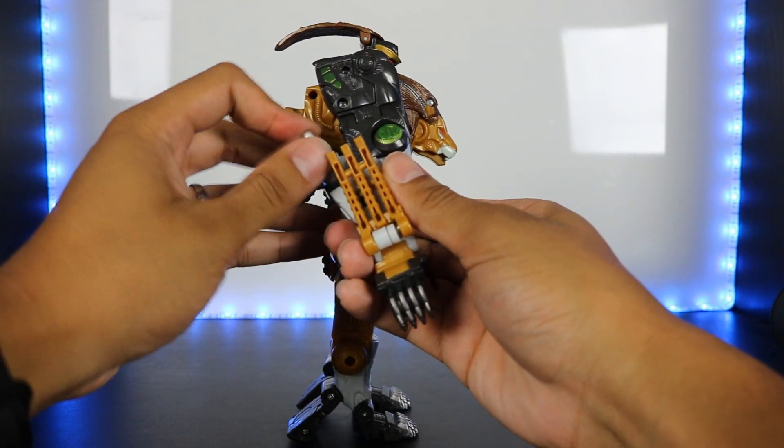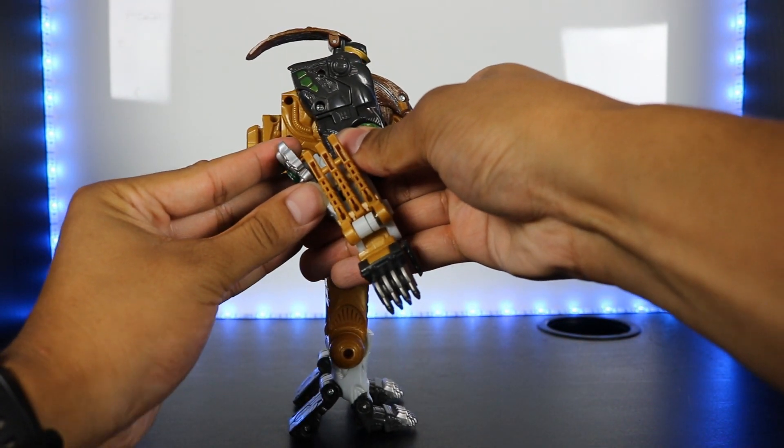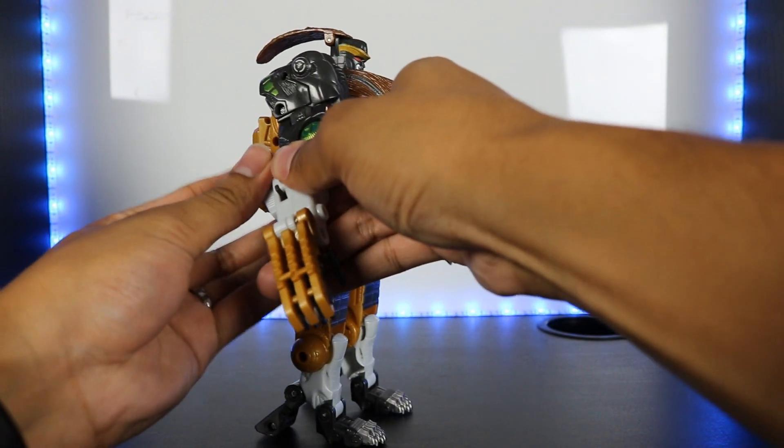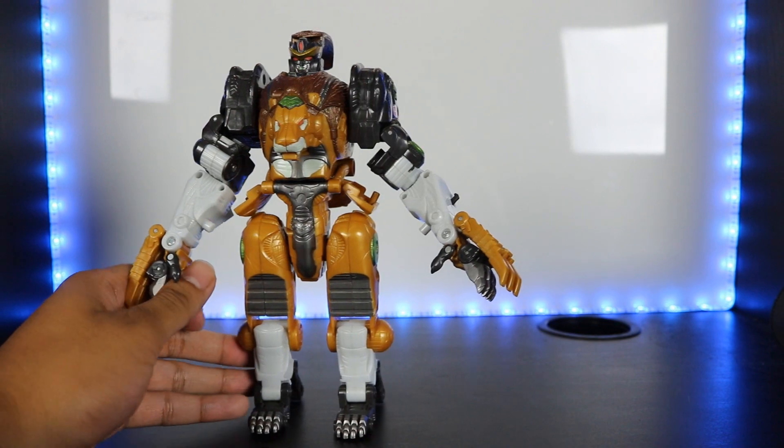Now the main gimmick in robot mode — under his forearm, the cyber planet key releases the Wolverine-style claws. Same thing for the other side. It doesn't have to be the jungle planet key; any cyber planet key works just fine. It's very stiff, but it works.